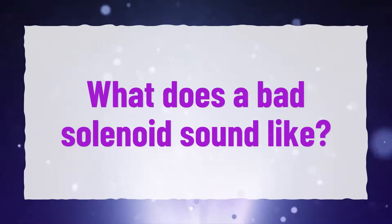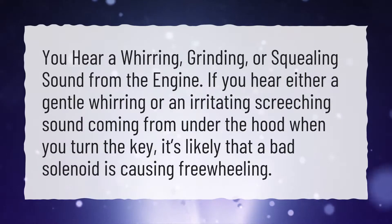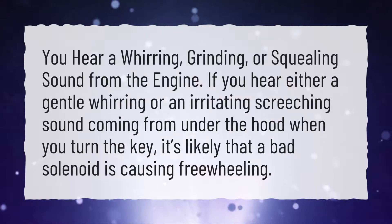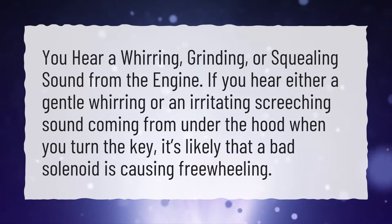What does a bad solenoid sound like? You may hear a whirring, grinding, or squealing sound from the engine. If you hear either a gentle whirring or an irritating screeching sound coming from under the hood when you turn the key, it's likely that a bad solenoid is causing freewheeling.